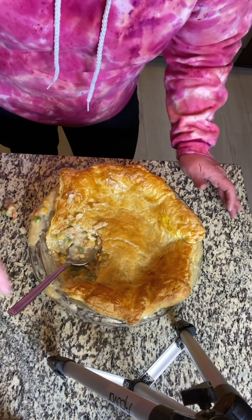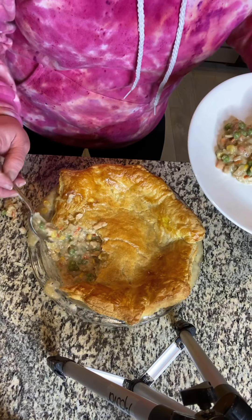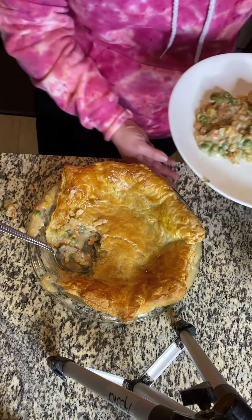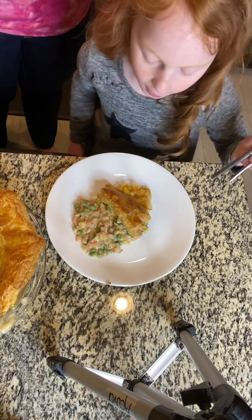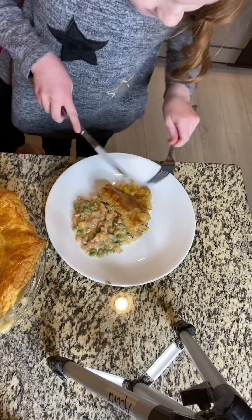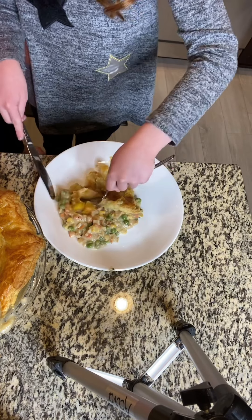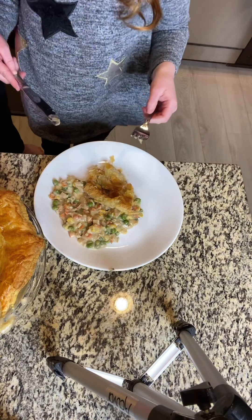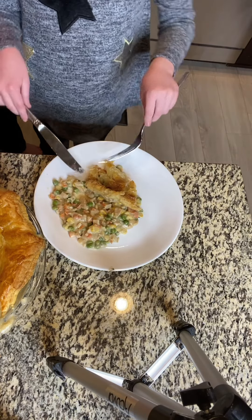Hey guys, we just got this out of the oven. I just dished Ella up her plate for tonight. Look at this yummy flaky crust, this delicious filling. I'm ready to eat. Let's get an honest review from an eight-year-old, shall we? I always like to use knives because we're fancy like that. What do you think? That's good. That's good. Hey guys, go make it for your family. Super easy, super quick. Have a good one. Bye.